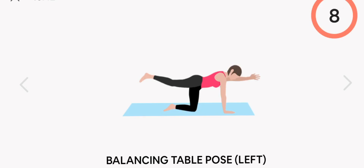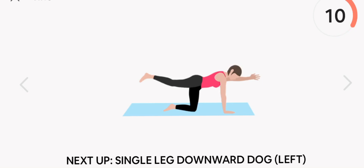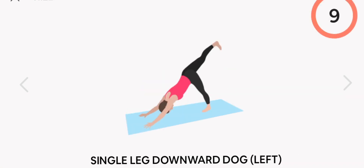Next up, balancing table pose. Left. Start. Rest.